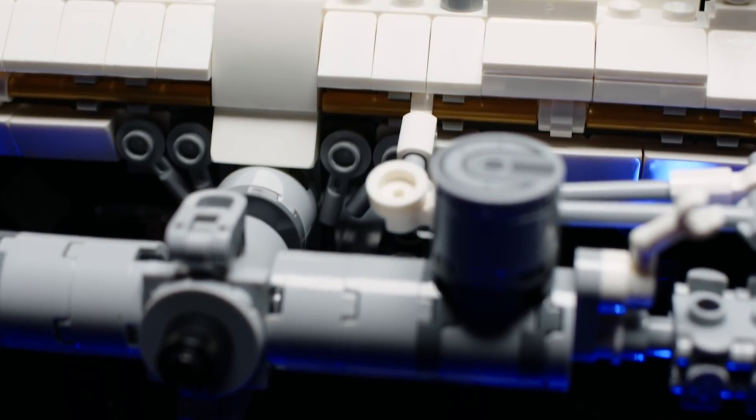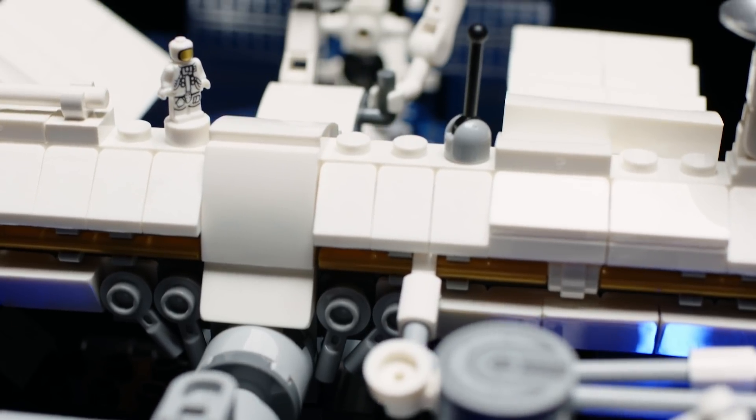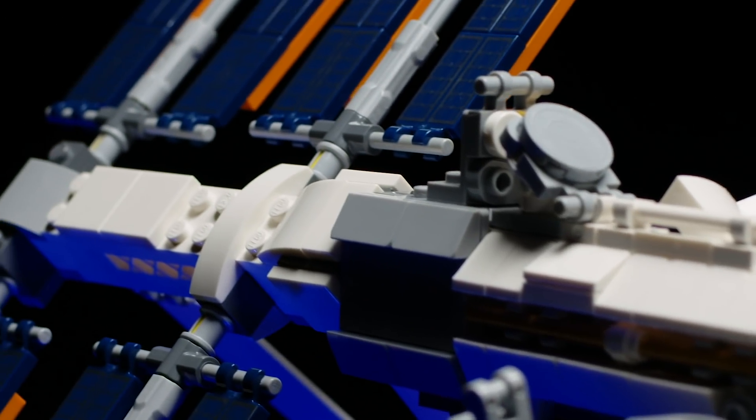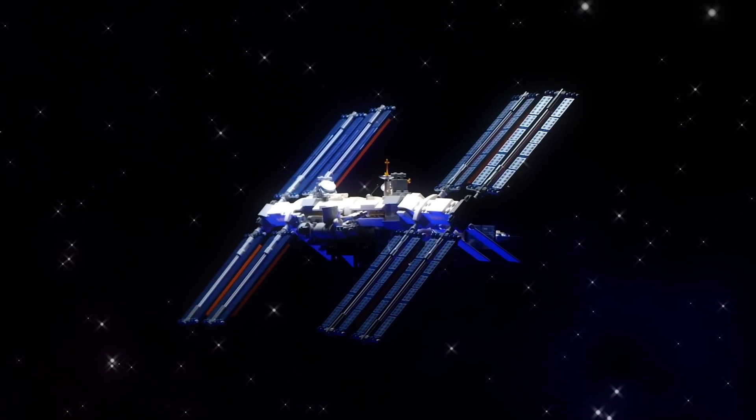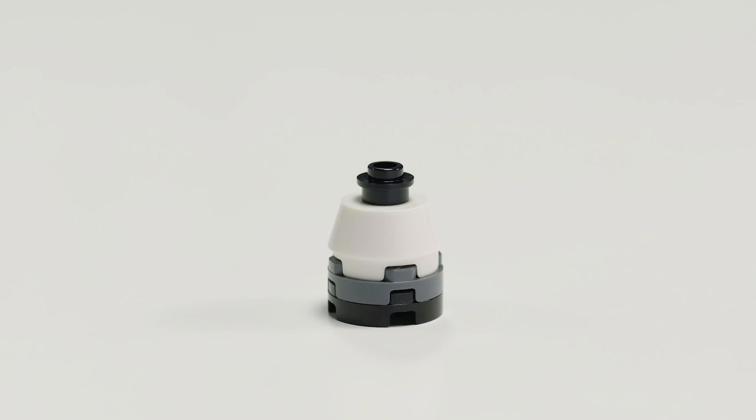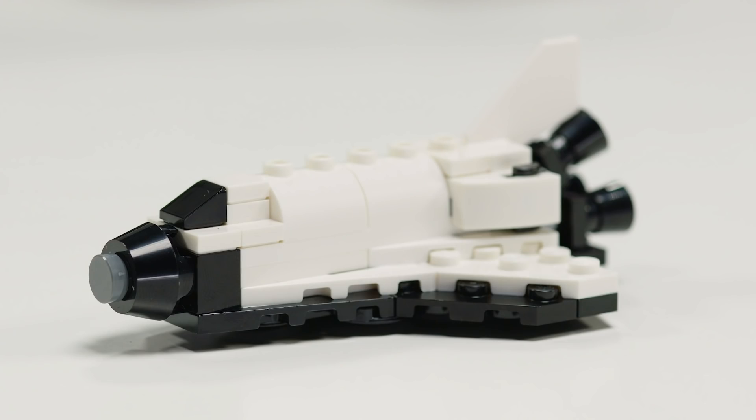On the ISS model there are lots of small modules which have different functions. You can rotate all the solar panels as if the real space station was following the rays of the Sun. It also includes some small transport capsules and a space shuttle that you can place around the model.